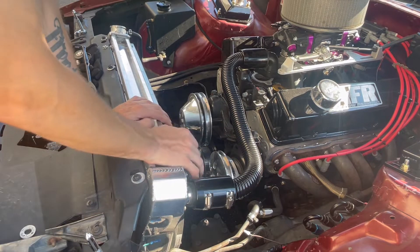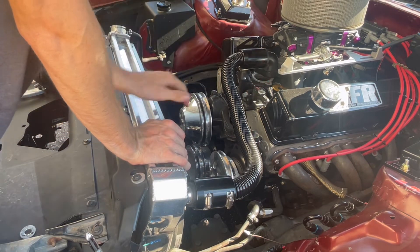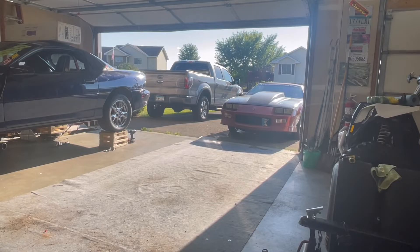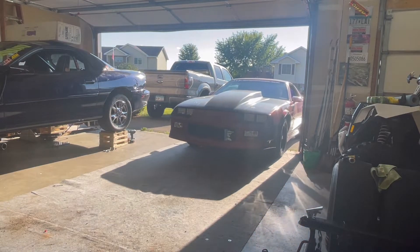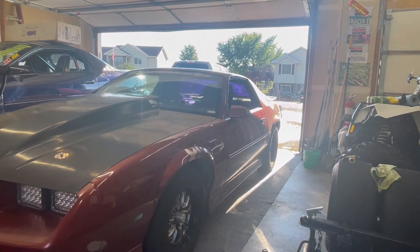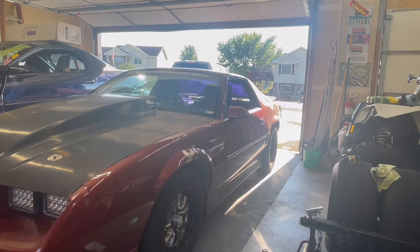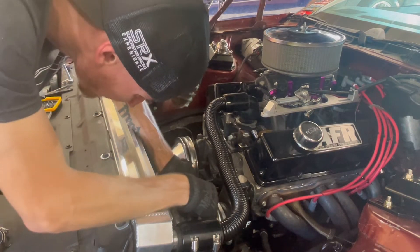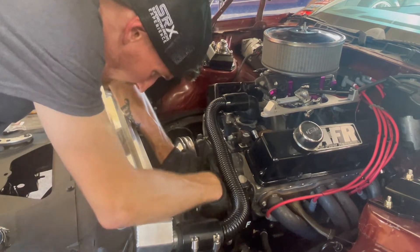Alright, so now that that's all cleaned up, I'll put the car back in the garage so I'm not working directly in the sun.